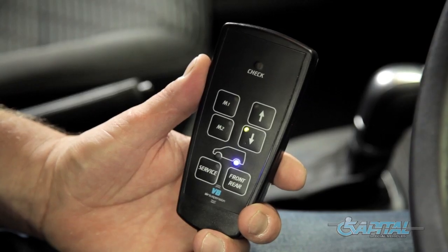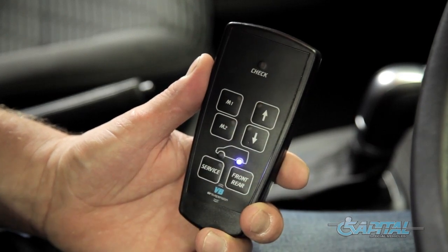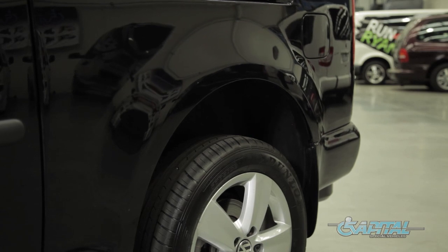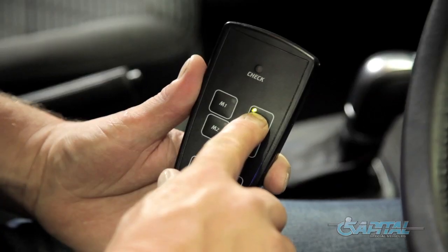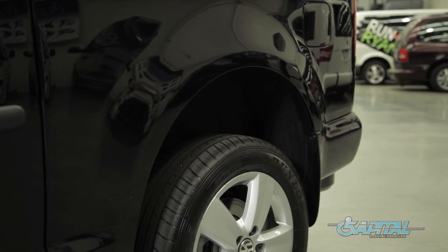To raise, press and release the up arrow once and the system will automatically inflate to ride height. To raise the rear of the vehicle to a specific height, press and hold the up arrow. Once at your desired height, release the button and the air suspension will stop inflating.